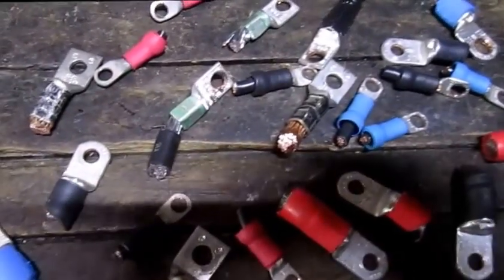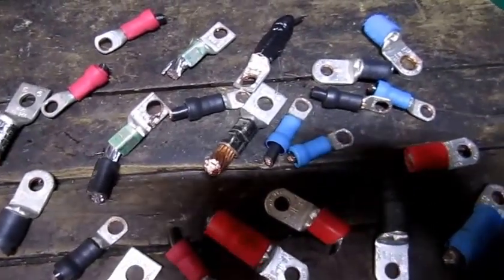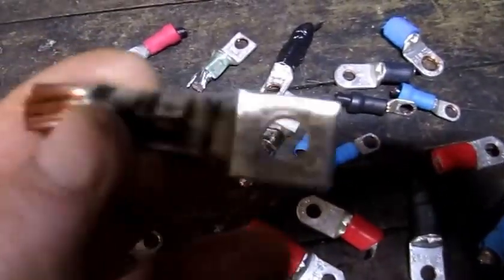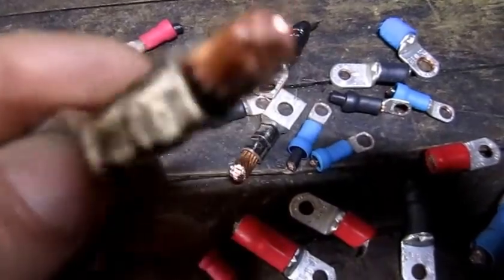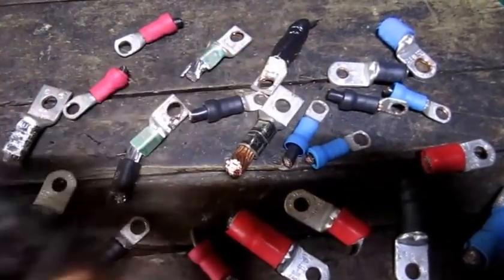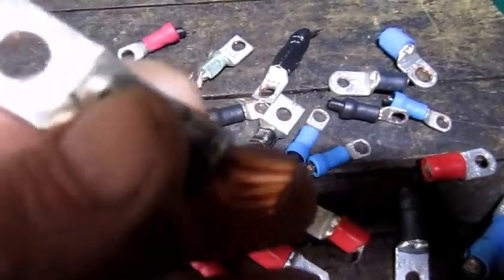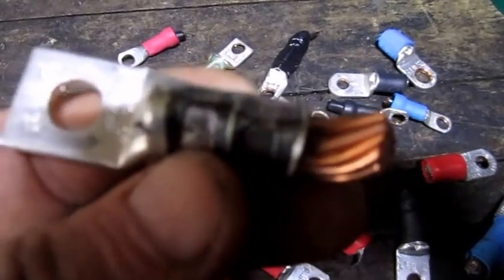Hi folks, I came across a whole bunch of these cable ends — used, they've been crimped already on the wire. I got them really, really cheap, basically at the price of copper weight, and what I'm going to do is reuse them.